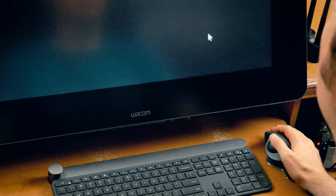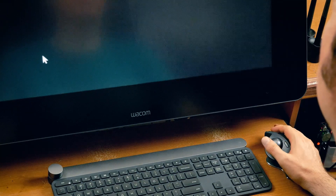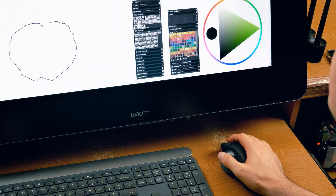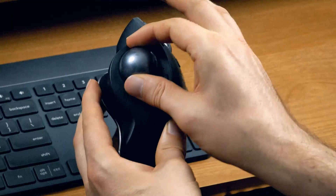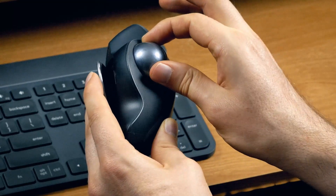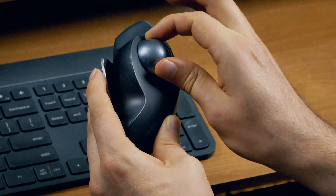Some cons of the thumb trackball: when using your thumb, it feels more sluggish moving large distances. As for using this for hand-drawn art — forget about it. Try drawing with your thumb when you can only move about this much; it's just not going to happen. I also haven't used it long enough to know if the trackball clogs with gunk, and it doesn't pop out as easily as the index trackball does.